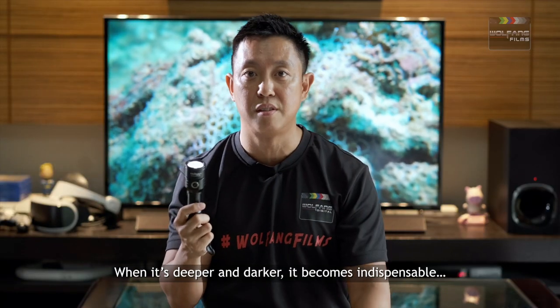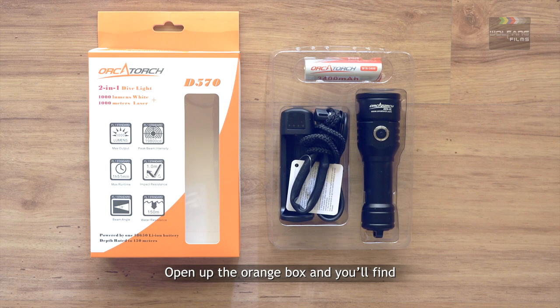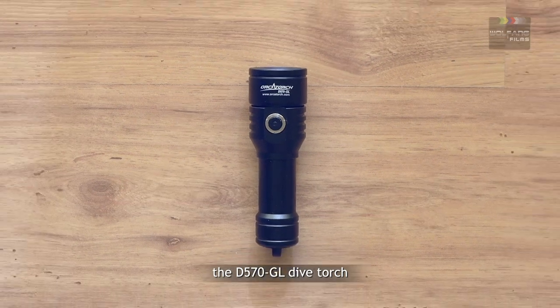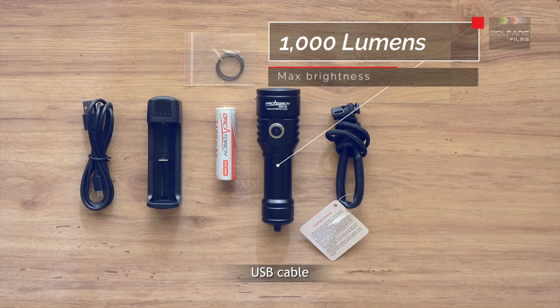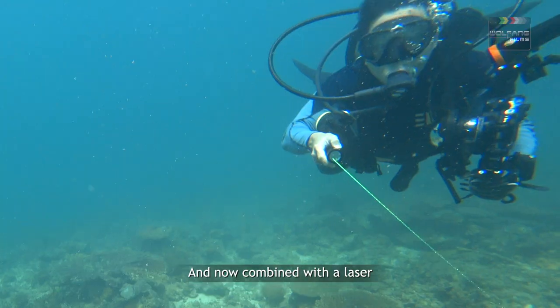The unboxing: open up the orange box and you'll find the D570 GL dive torch, a wrist strap, a 3400 milliampere battery, battery charger, USB cable, spare O-rings, and a warranty card. And now combined with a laser, it becomes essential gear.